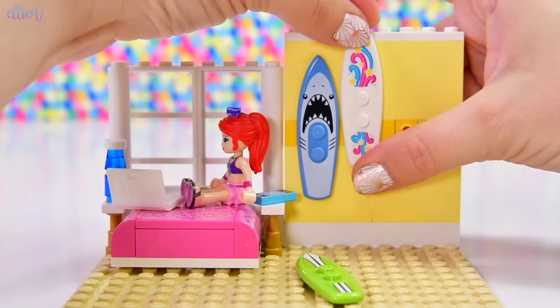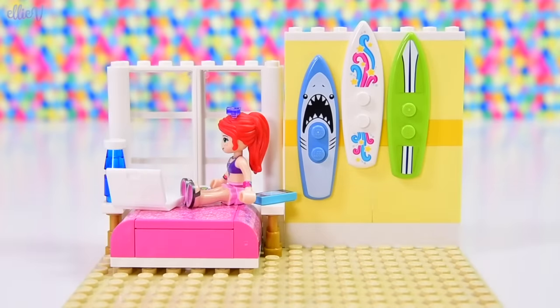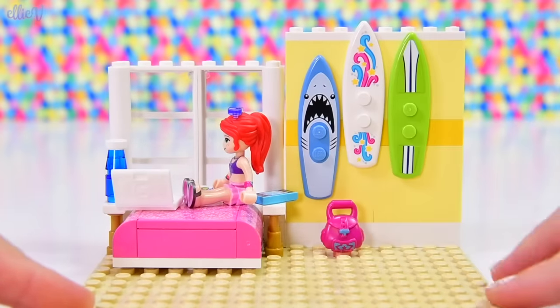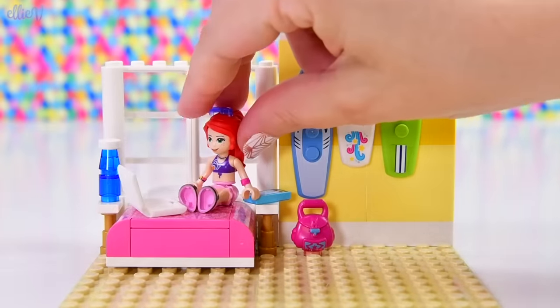So we'll put this one up here, and then we can offset the green one — I think that's the best I can do with where the studs are, but that's cool. And down here, we can put her backpack. I might actually move that over just one stud closer in, underneath our sharky surfboard!